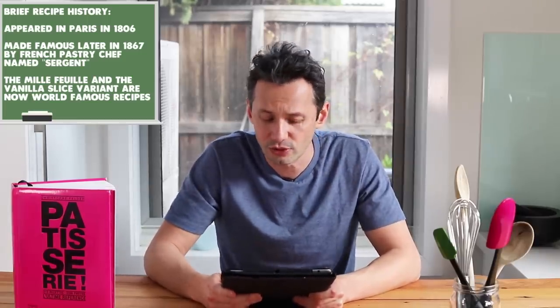The big difference in France is that the recipe is made with three layers of puff pastry and only uses vanilla pastry cream, and the top is covered with an icing and decorated with chocolate. In terms of history, the mille-feuilles appeared in France in 1806 — more than 200 years ago — published in a book. The recipe was then forgotten for more than 60 years, and it was only in 1867 that a pastry chef called Sergent in Paris decided to revive it. It was met with huge success and spread like wildfire to become a world-famous dessert.